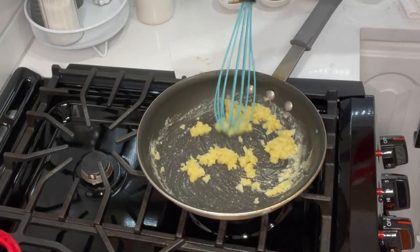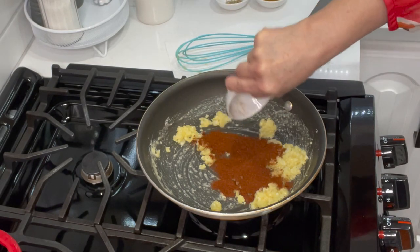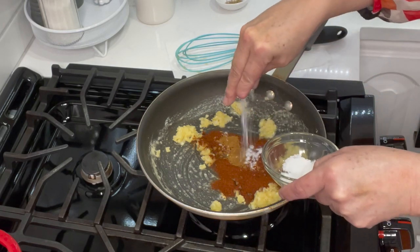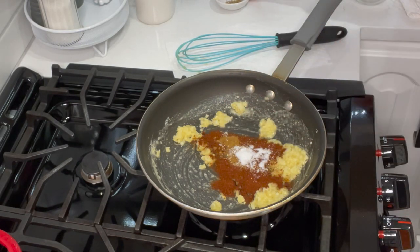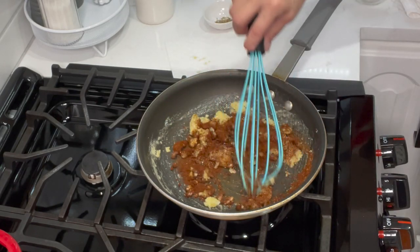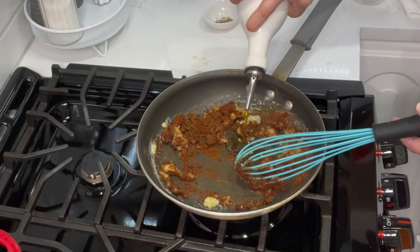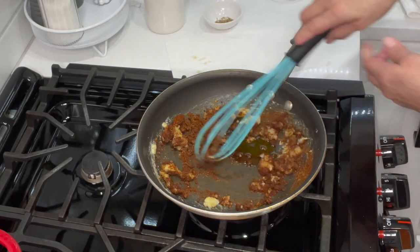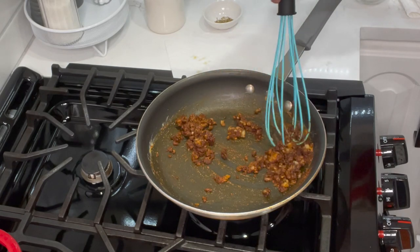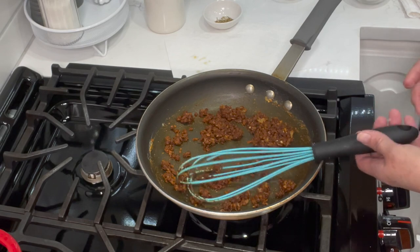Now we're going to add the spices: chili powder, comino, salt — and you adjust to taste later. I'm saving the oregano for the very last. Toss them in — you may need to add a little more oil. You can start to smell all those rich flavors coming out right away.